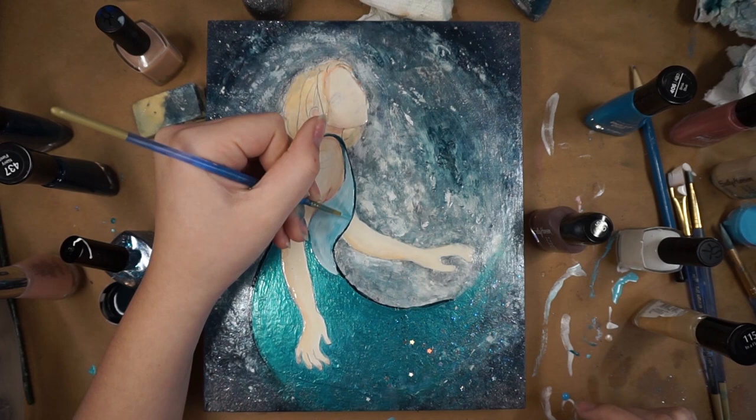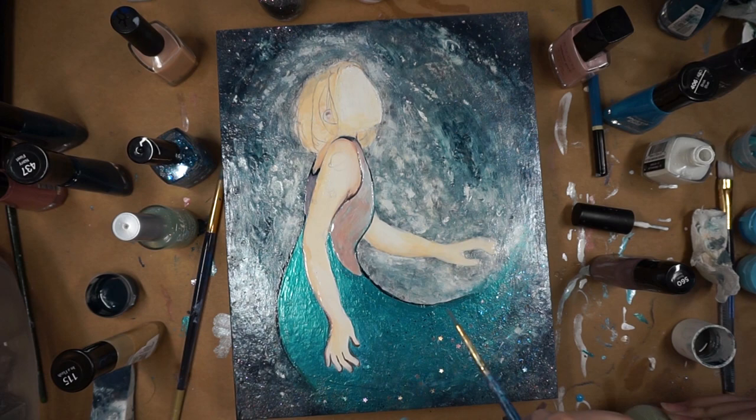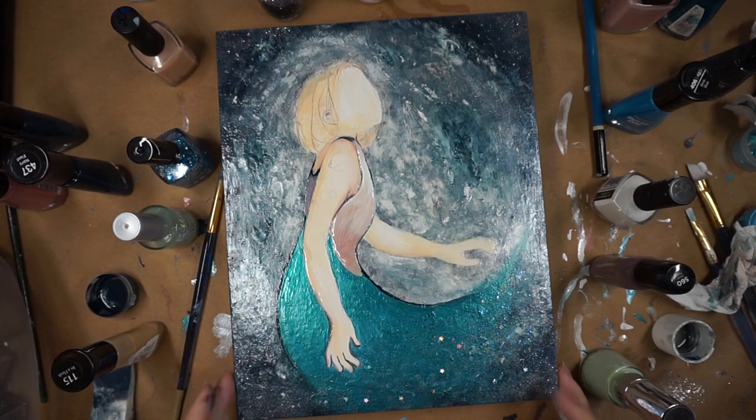At this point my hands started getting just covered in nail polish, and it's so hard to get off your skin — you have to use nail polish remover, or soak them in water and scrub. I ended up using a bit of nail polish remover to get it off my skin, and that can really dry out your hands, so I forgot to put hand lotion on after this. But I made her hair sparkly.